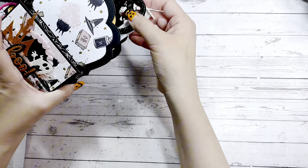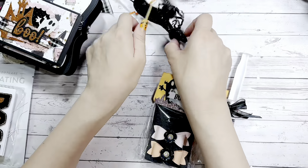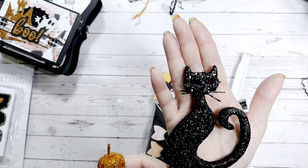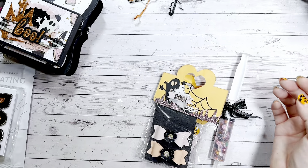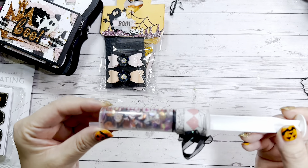Oh look at how cute — oh my goodness, things are falling out! Look at the picks she included: a glittery black cat — how cool — and a glittery pumpkin. Thank you so much for those!